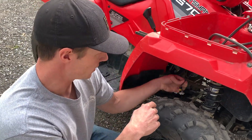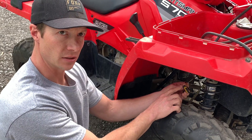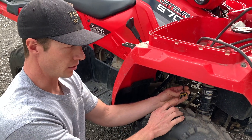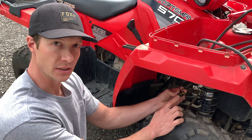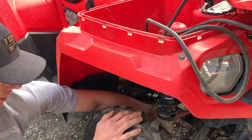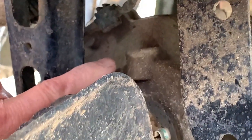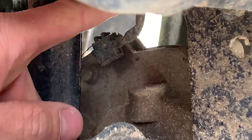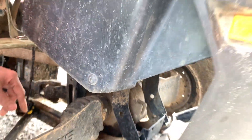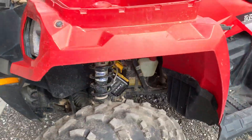Now we need to find the connector that this plugs into. On this 2014 it looks just like this; on your vehicle it might look a little different — there are a few different plugs that can come with this kit. Come to your differential down here. It could be kind of tight and hard to see, but there is a wire right here. Follow this up — the camera is going to go to the other side so you can see where that goes to, and that is right here.